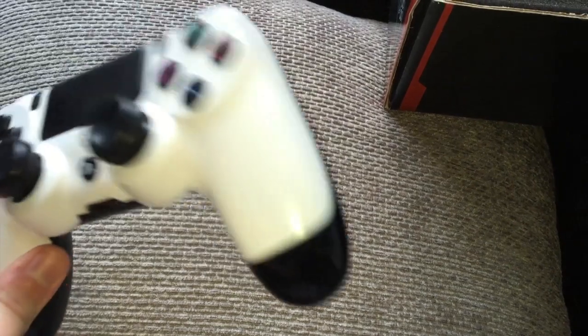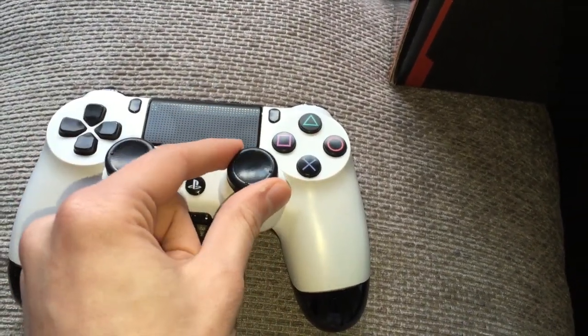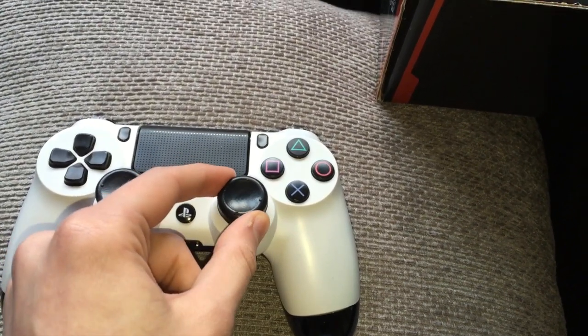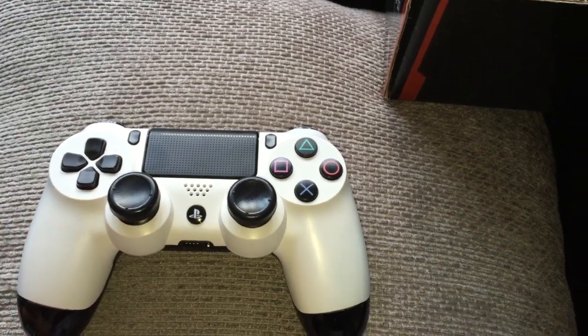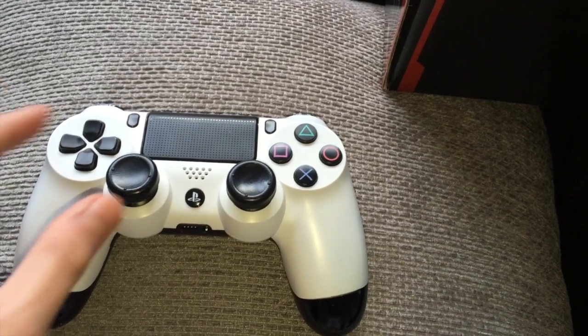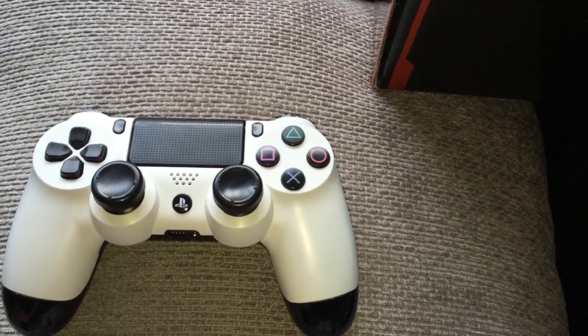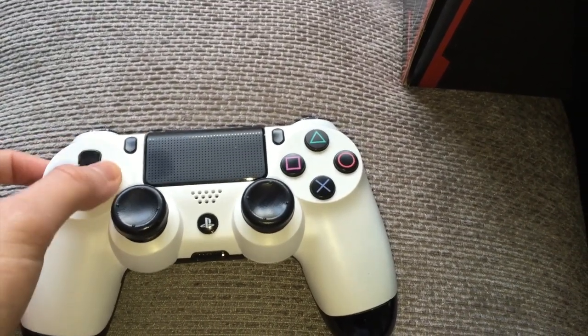Here's the controller — you'll notice something different at the back, and I'll talk about that in a minute. These things on the thumbsticks aren't Control Freaks but very similar — they don't come with the controller, I bought them for about two pounds off Amazon. They improve your aim for Call of Duty, they're really cool.